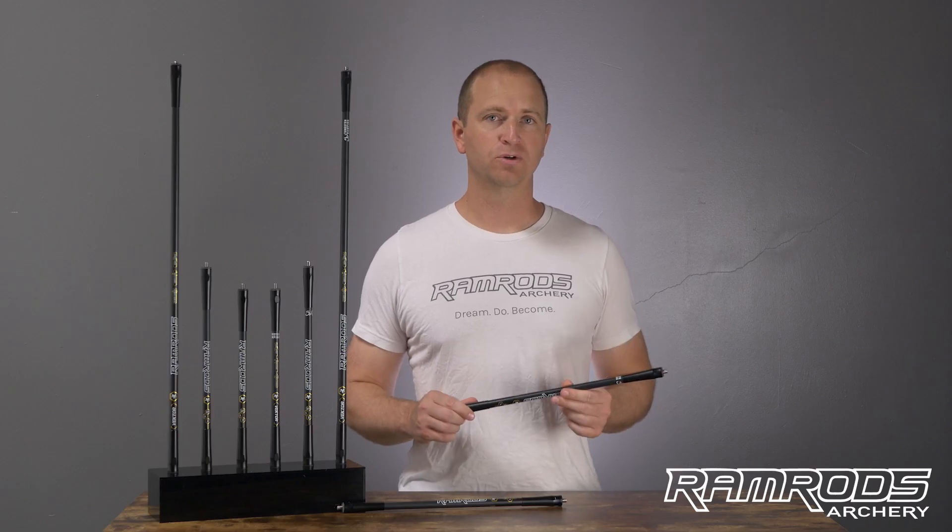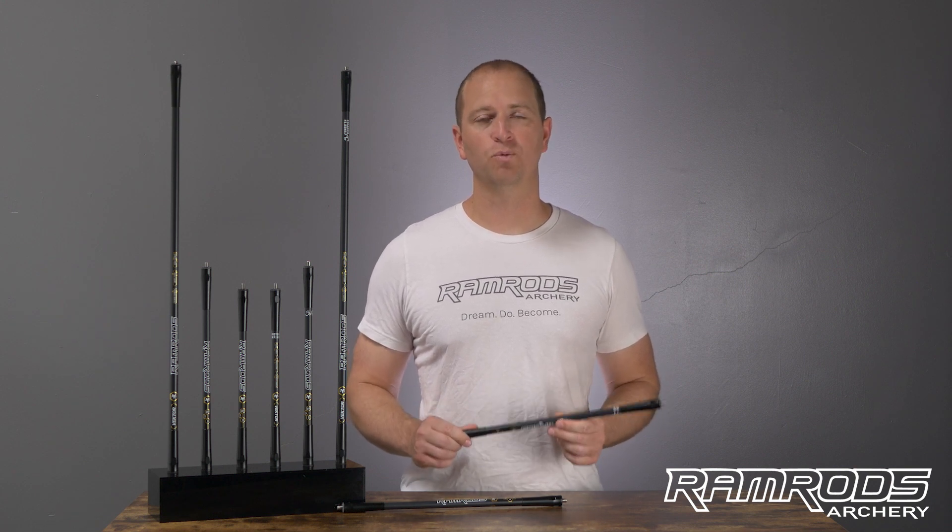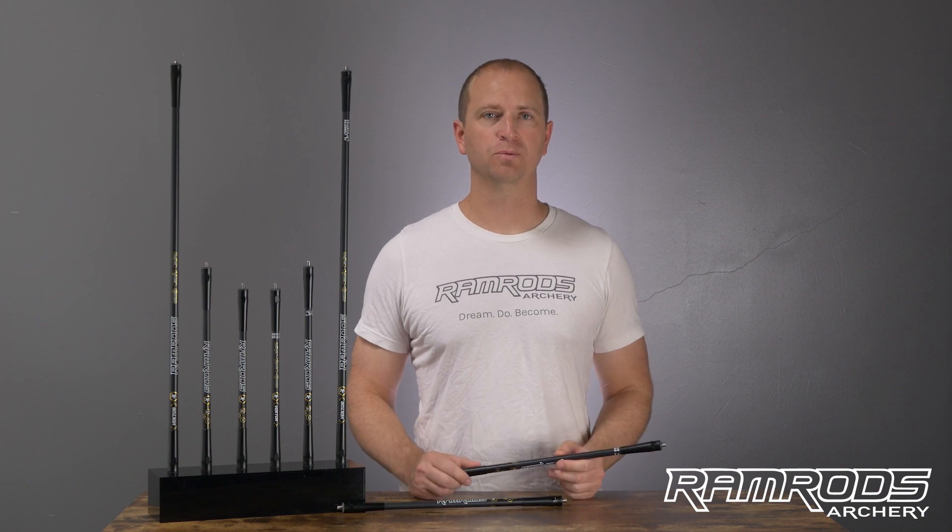If you have any more questions about the Vector or any other Ramrods products, you can check them out on our website or talk to any of our pro staff or retailers around the world. Thanks so much and we'll see you next time.